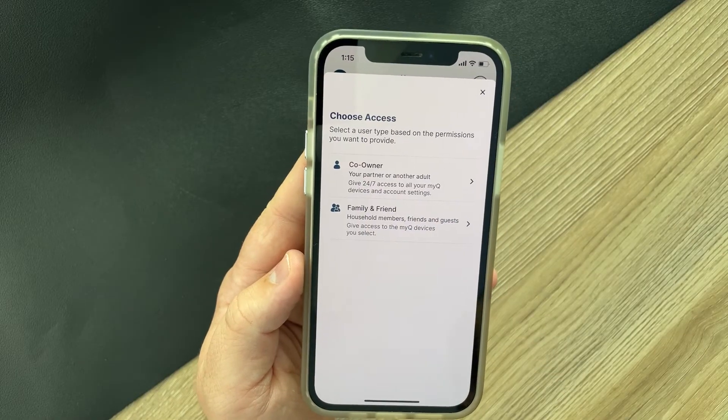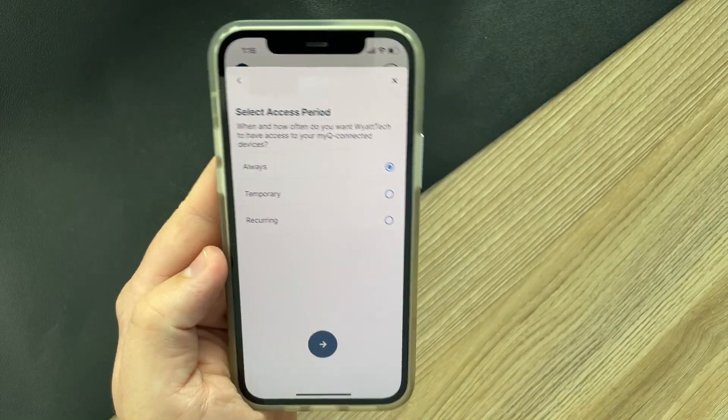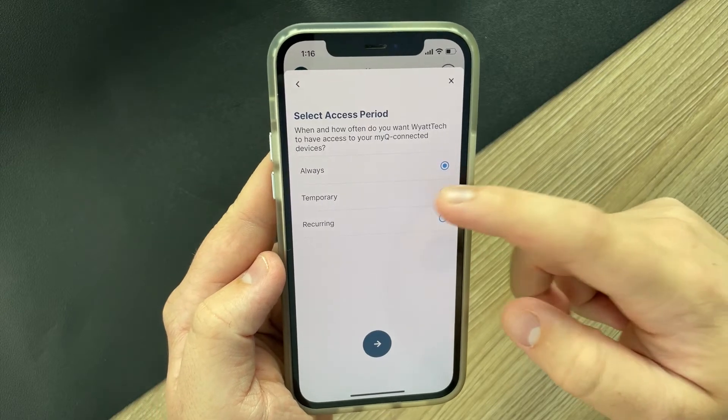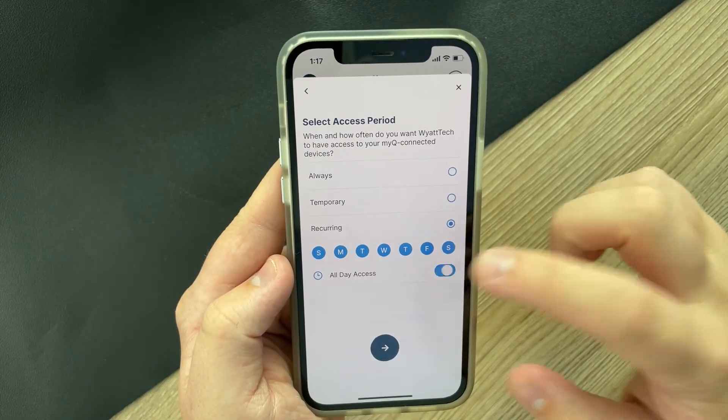At the bottom of the app there's also a tab called Users. This is where you can add different people that'll be able to control the device outside of yourself. There are two types of users you can add. The first is a co-owner, meaning they have full access to control the door the same way you do. The second is called Family and Friend, which lets you give people access with limitations. There are three levels: Always, meaning they can control the door whenever they want; Temporary, which lets someone control the door for a set amount of time, great if someone is watching your house; and Recurring Access, which lets you give access on certain days and times, perfect for a babysitter or dog sitter.